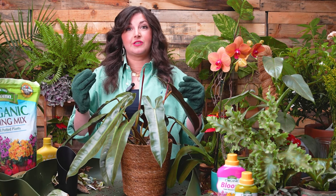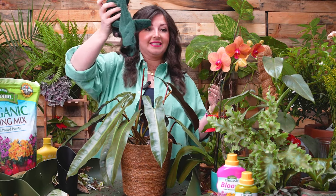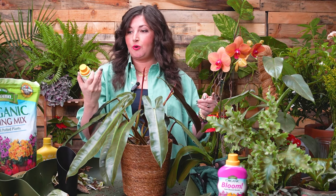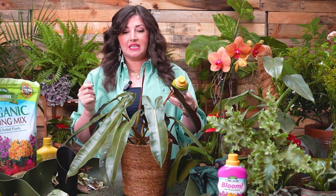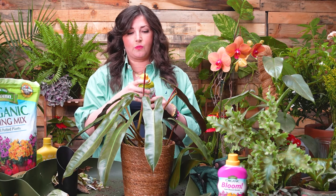On a lot of my videos I talk about fertilizing when you see new growth. In spring, fertilizing is especially important. I freaking love this Espoma product — this is actually how I found Espoma. Summer Rain Oaks gifted me a bottle at one of her plant swaps. I started using it and was like, wait, what is this organic company? And that's how I got into their houseplant products and then started working with them.